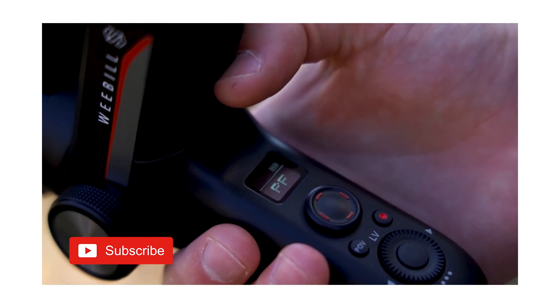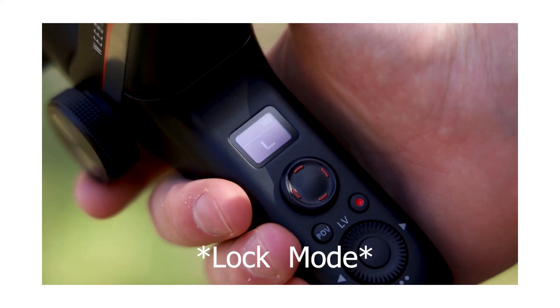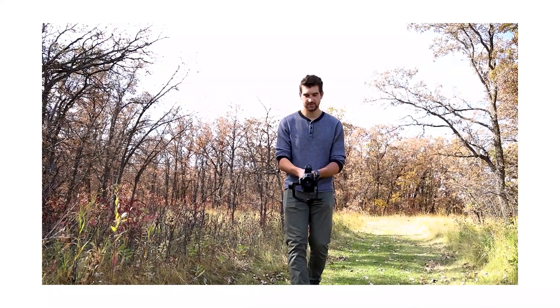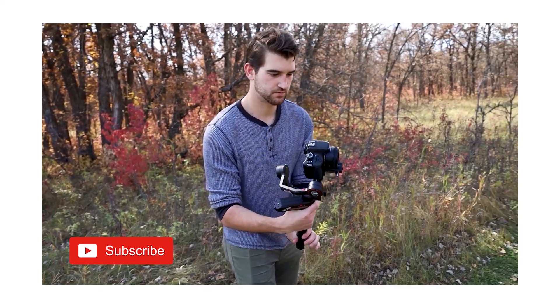Tip number five: make sure you know all the modes of your Weeble S. I created a video on this that I'll link below. This is so important because things move fast at a wedding and you need to know how to use your gimbal to get the shot you want. For smooth shots use follow mode. For a cool spinning effect use vortex mode. If you want to follow a subject without worrying about them going out of frame, use POV mode — you can follow up, down, or along any single axis so you never miss a moment.